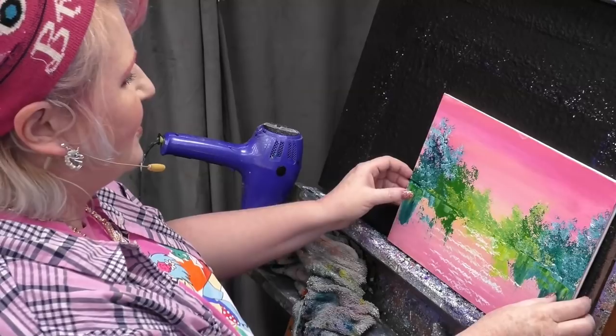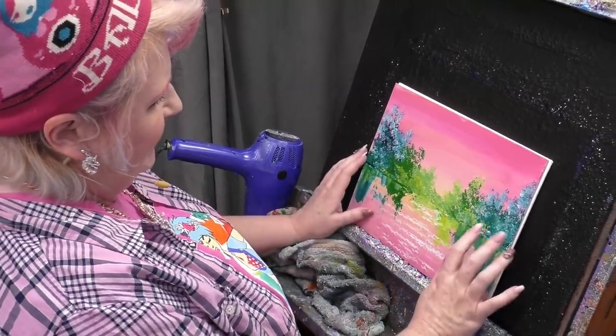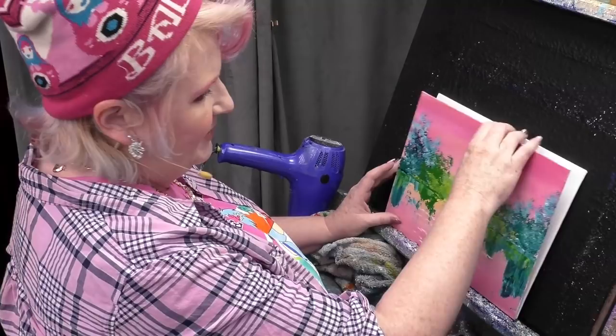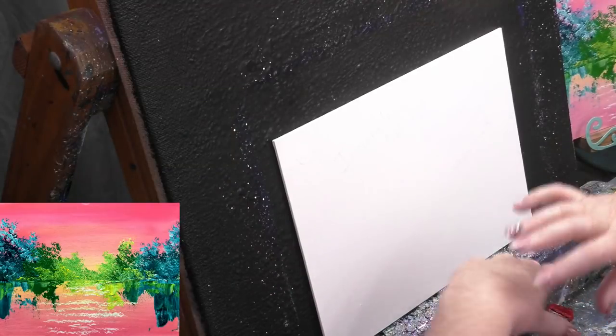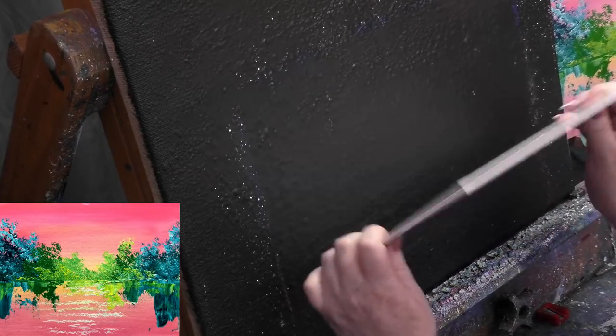Are you guys ready to jump in? Right here I have the example painting — one that I did so I know what I'm doing and you have an idea of where we're going. We'll have picture-in-picture so you can follow along easily. This is done on a nine-by-twelve artboard. Artboards aren't better or worse than stretch canvas — they're just a different surface to paint on. If you're painting a lot, artboards take up less room.